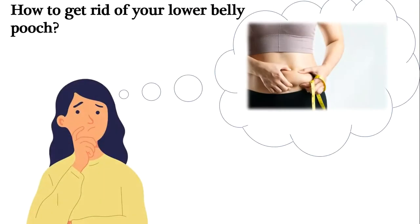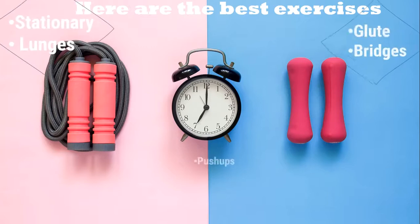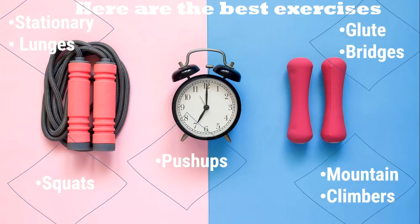You are thinking how to lose stubborn side fat, how to get the body of your dreams easily. Here are the best exercises that actually work and will help you reduce side fat in less than a week.